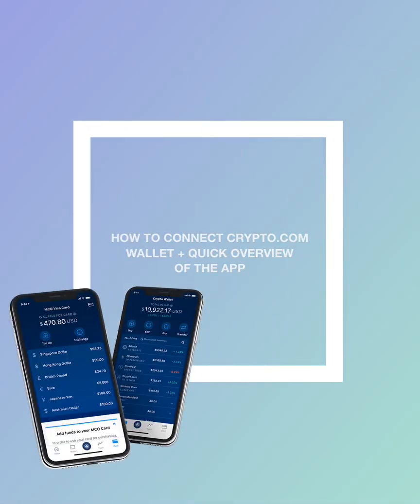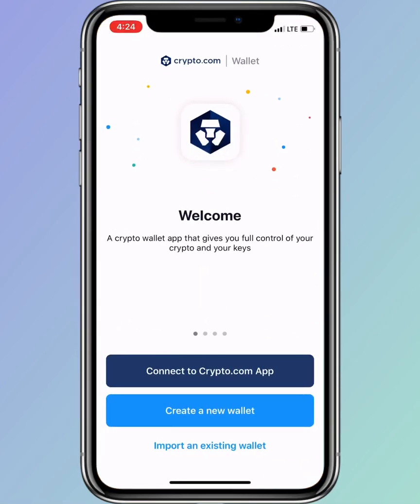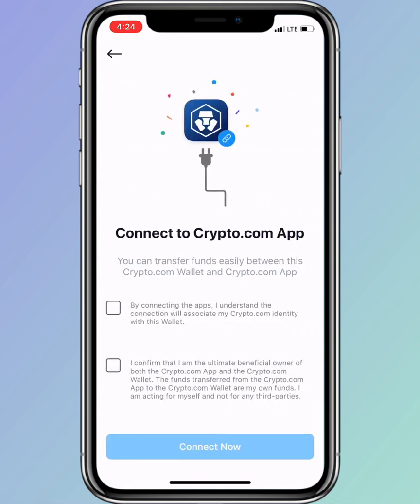Hello everyone, welcome back to my channel. In this video I'll show you how to connect the crypto.com wallet, plus a quick overview of the app. First, you have to install the new application, which is the crypto.com wallet. This is already available for iOS and Android devices.